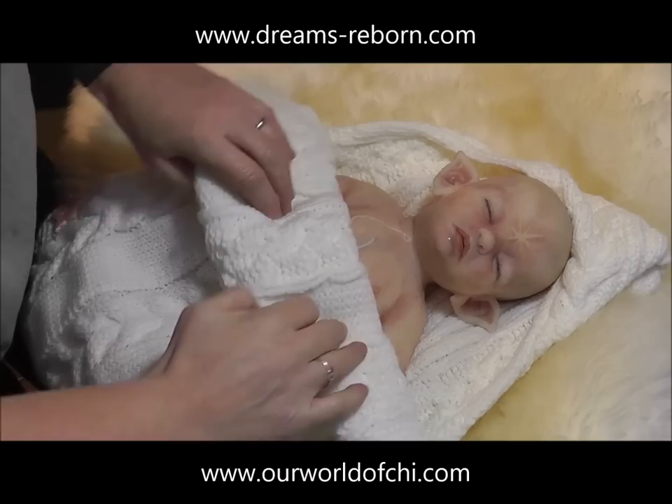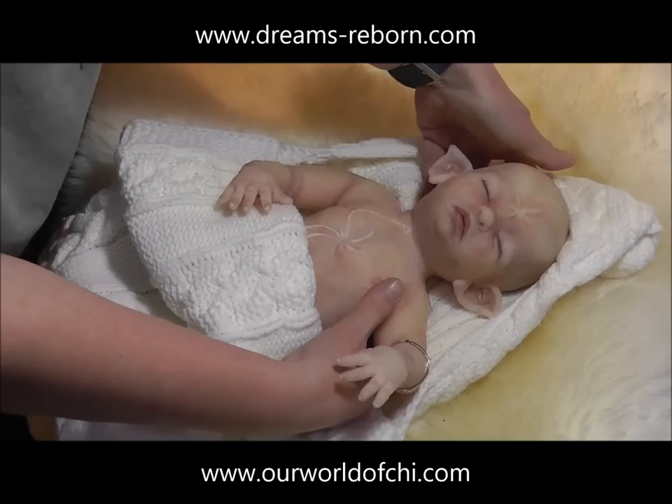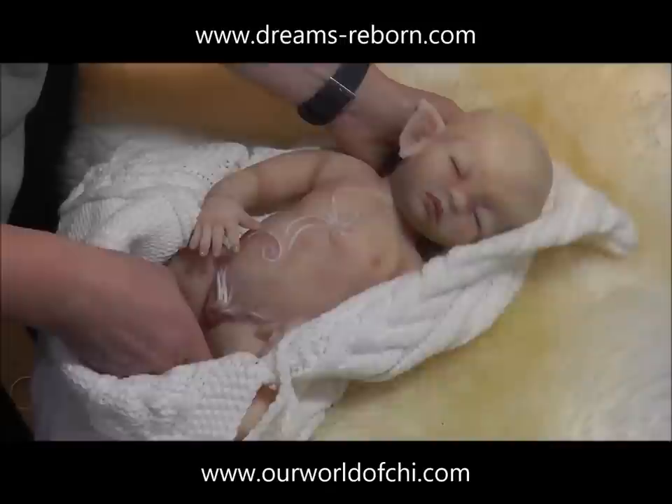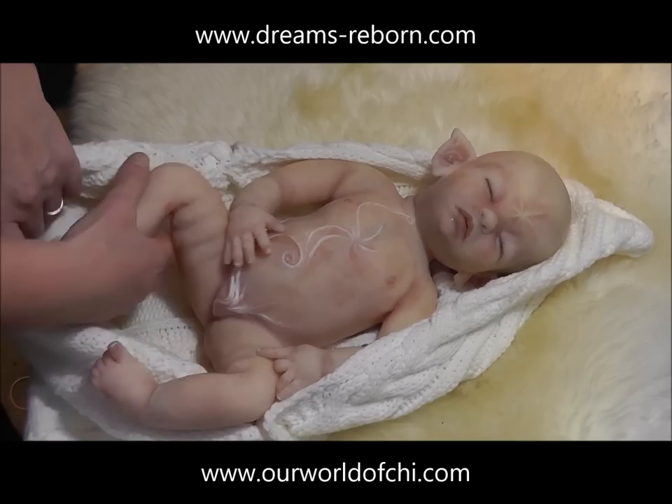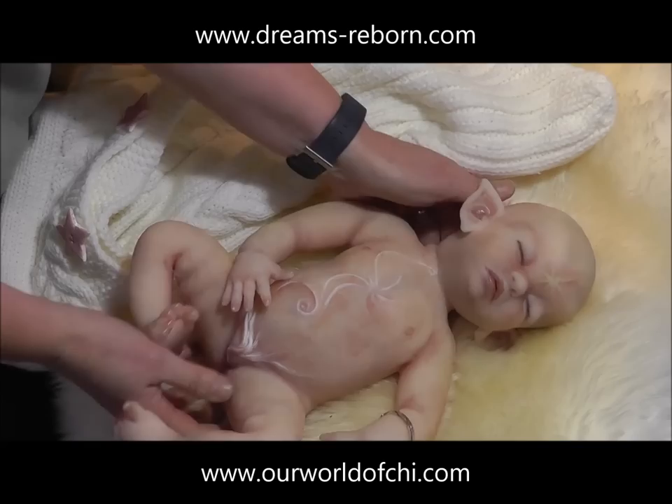Hello and welcome to my series of YouTube videos showing me making Tara, a full-body silicone fae baby. My name is Carolyn Doughty, I am a sculptor and doll artist at Dreams Reborn. I also work in partnership with Jameer Graham at Our World of Chi, where we make fairies, elves, pixies and other fae babies and characters in silicone. This series will show me making baby Tara from a clay sculpt into a silicone baby.